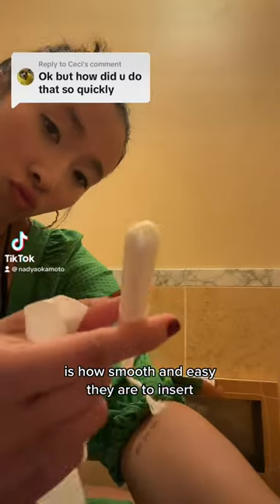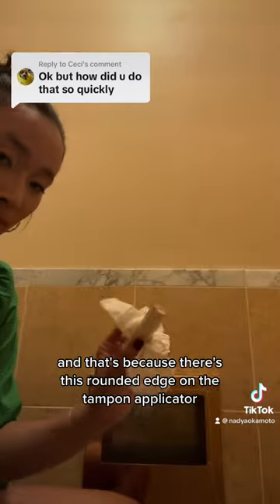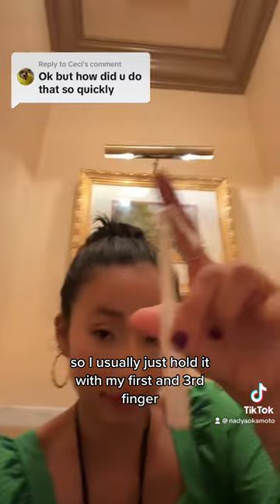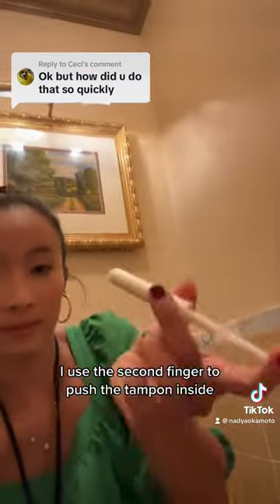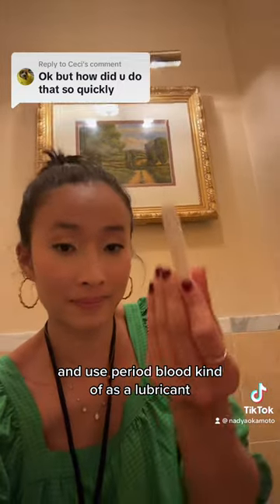One of my favorite things about the August tampons is how smooth and easy they are to insert. That's because there's a rounded edge on the tampon applicator. I usually hold it with my first and third finger, use the second finger to push the tampon inside, and use period blood kind of as a lubricant.